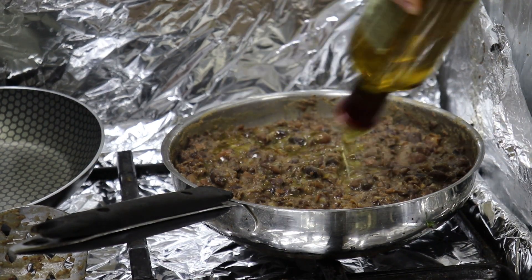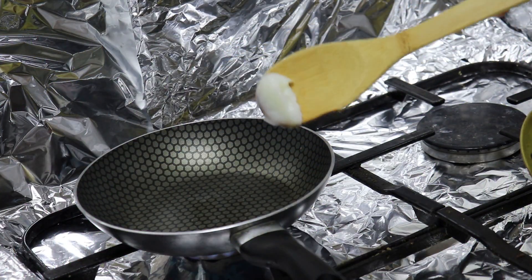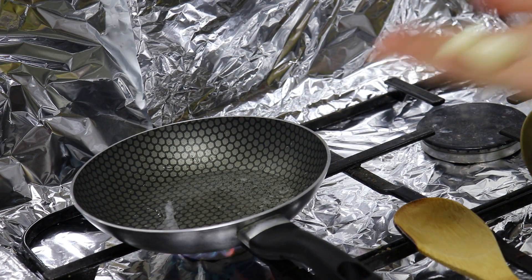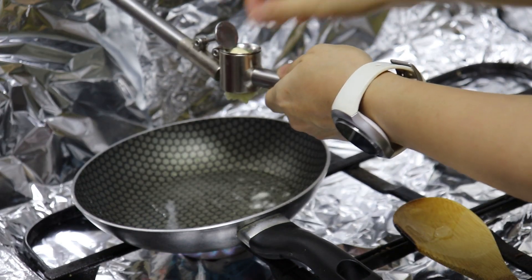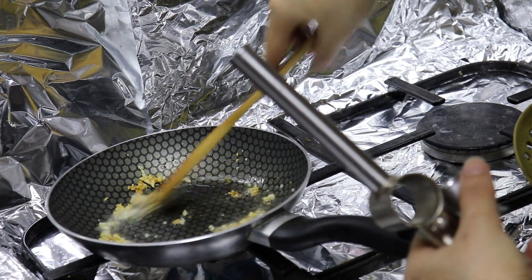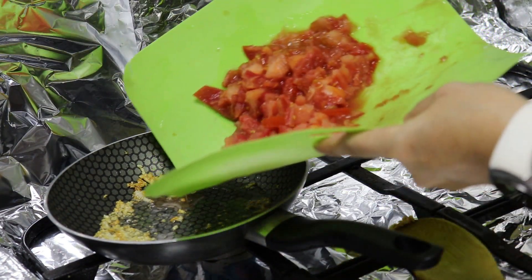Then drizzle with olive oil — I like to be generous with it. That's the first recipe. For the second recipe, I'm using ghee. If you want to go entirely vegan, you can use olive oil, or you can use butter — it's up to you. I'm crushing two cloves of garlic and frying them in the ghee until they are golden.